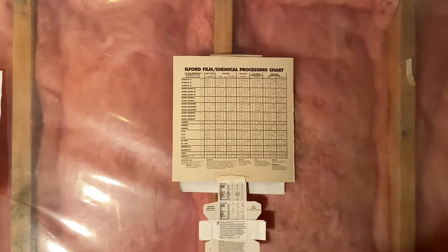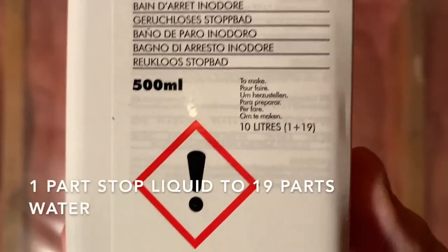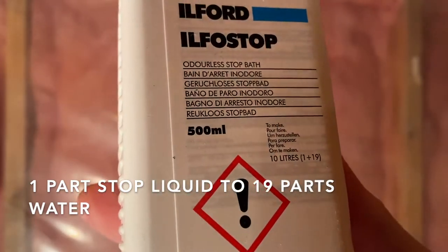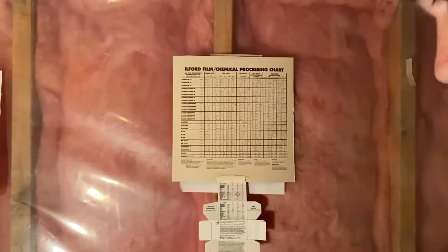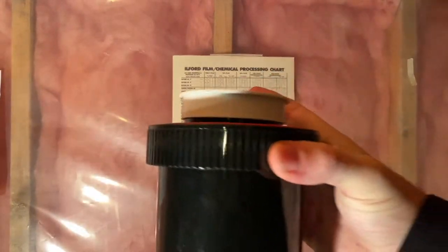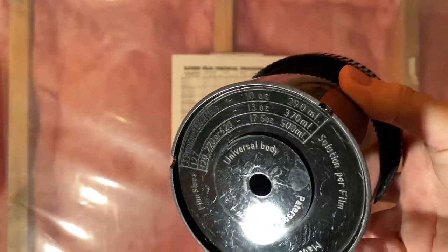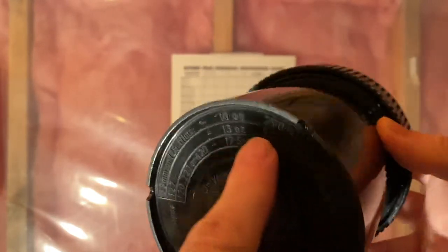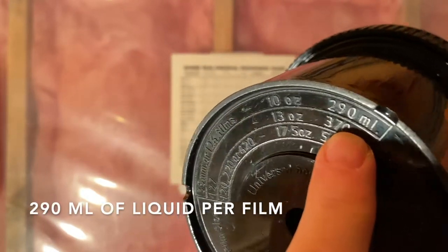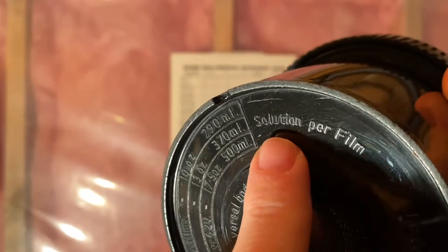The stop ratio is different from the developer. So how do I figure this out? I've got this tank, and I need to make sure I have enough liquid. On the bottom of the tank, for 35 millimeter film it says 290 milliliters — but that's per film. Since I'm doing two, I'll fill up to 580 milliliters total.